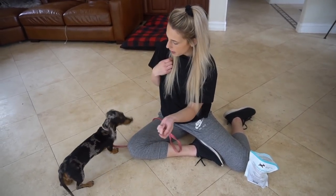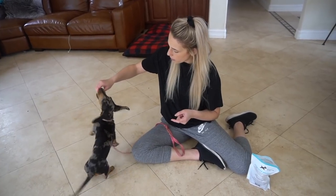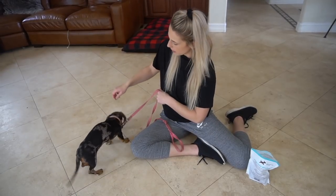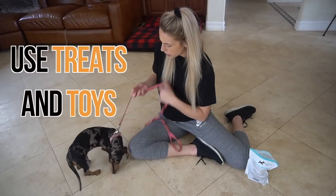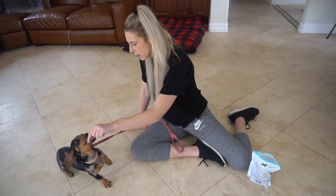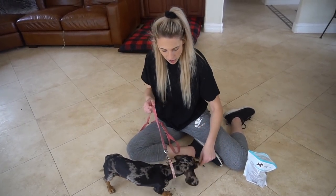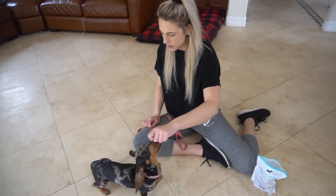Otherwise, if I didn't have this, it's full 100% focus down here. So get to the point where you have that full 100% focus with the thing that you are using to motivate her. Dachshunds don't like to sit or lay down because they're so close to the ground, so it's like awkward. Use whatever it takes — the toy, the treat — to get the full focus. Then once you have the focus, you can start weaning off of this, and I'll show you how to do that once I can get her to sit the first time.